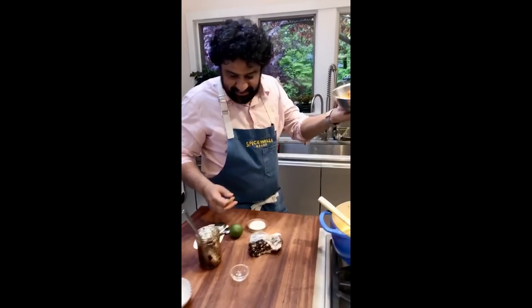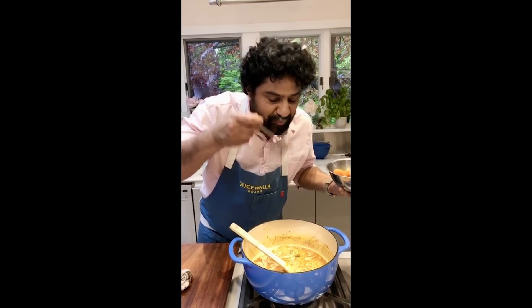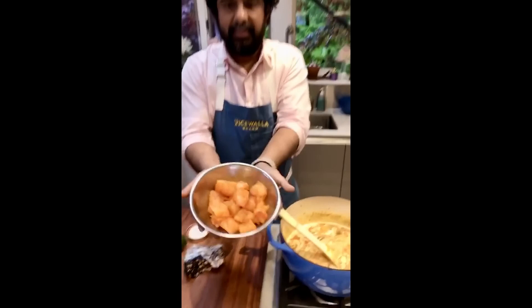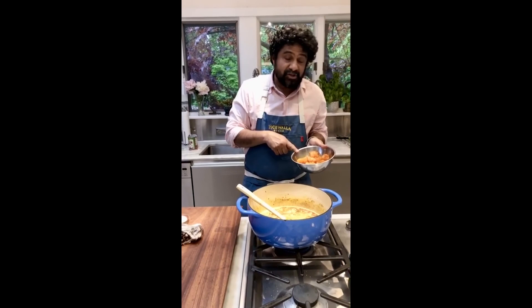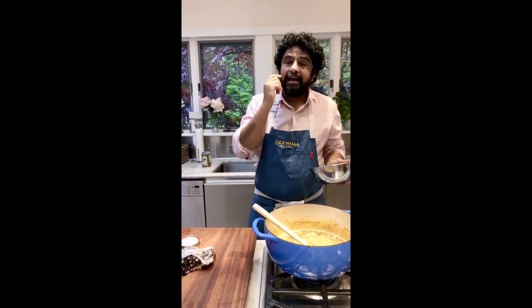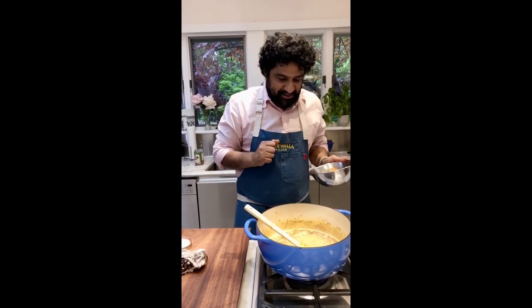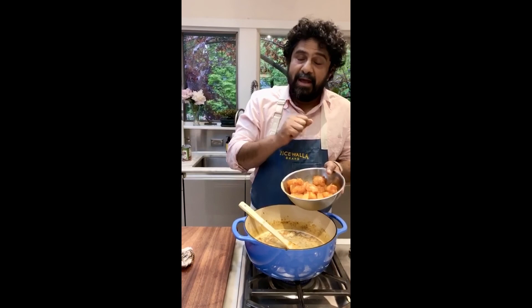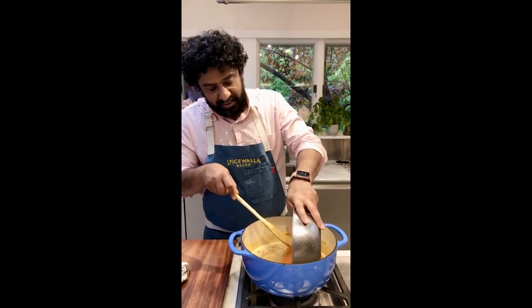One more thing you could do along the way: pan-sear the fish if you want a little bit of crispiness. At Chai Pani that's actually what we do — we fry the fish off a little bit and then finish the dish with it so the fish is nice and crispy when it goes in. Or you can just put it in directly and cook it more traditionally. What kind of fish again? Grouper. Could cod work? Exactly — if they'd had cod I would have bought that. Halibut would work too. Snapper, cod, grouper — all the firm white fish would work.